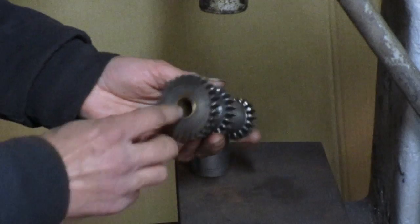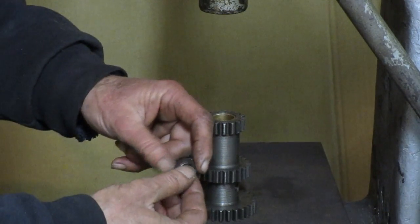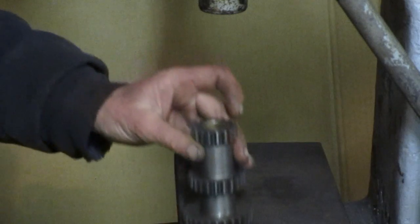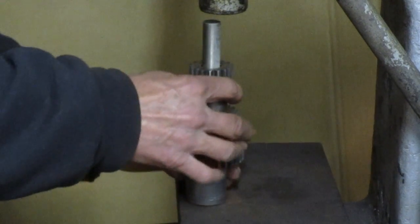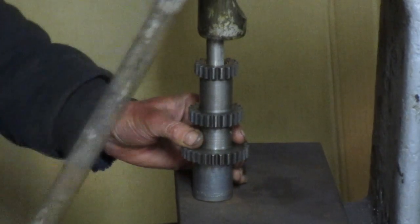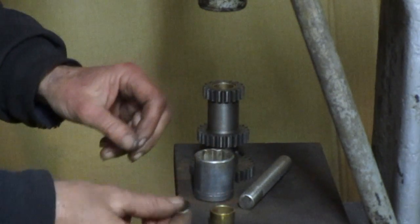All right, I want to get these bushings out of here, but it looks like they're up against the shoulder inside there. So I've got this washer — I put some flats on the edge of it, ground it down a little bit so it will fit inside. The flats are so I can get it in the hole, and once it's in, you can turn it flat so that it keeps my pin from coming out of the bushing. So we're going to press this out.